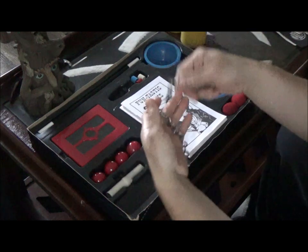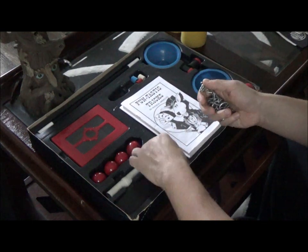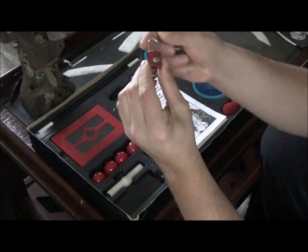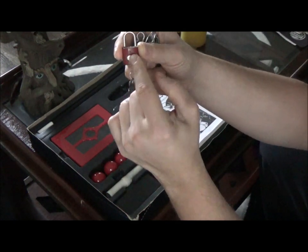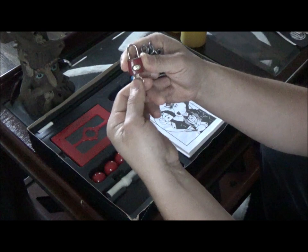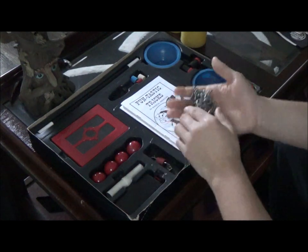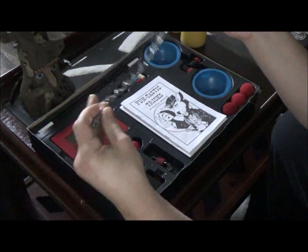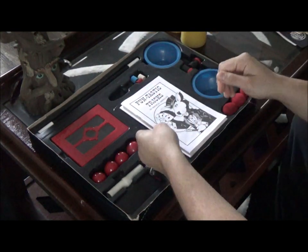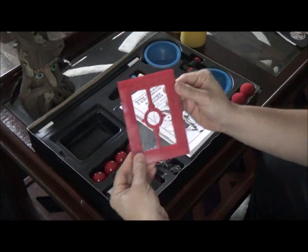Also inside you get Houdini's chain escape. This is basically the chain escape where it teaches you about escape magic. This has been in several other magic sets, but what I do like about this one compared to others is the quality and the way they detailed it. This one has a better lock than I've seen on other magic sets - it's got a really nice little symbol detail right here. You get your key to escape - it is a real key and a real lock. If you don't know how to get out, you will get stuck in this - trust me, I know from when I was first practicing. It's a really strong, durable chain.